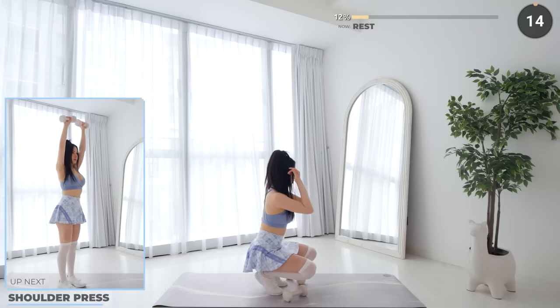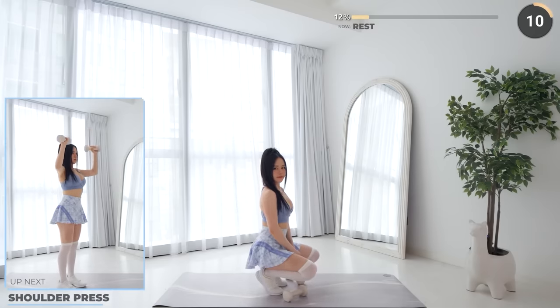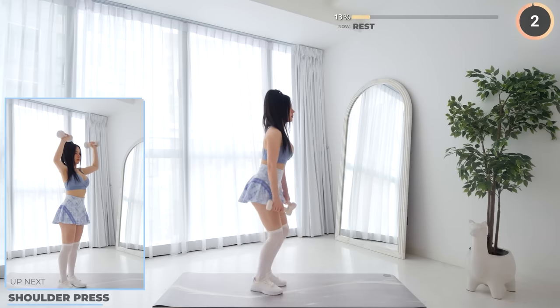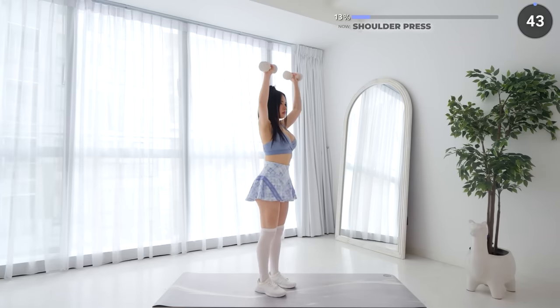Rest up everyone — shoulder press is next. Make sure you're picking the right weight and you're not using something too heavy or too light. I recommend starting with lighter weights if you're new to working out, then increasing it progressively as you do the workout again. Start with the dumbbells above your shoulders, then press upwards, then bring them back down slowly.